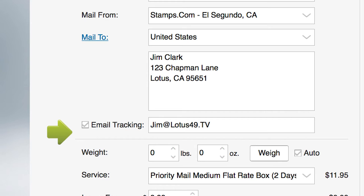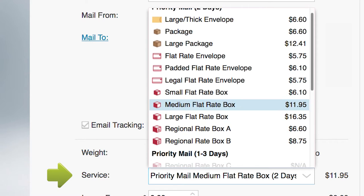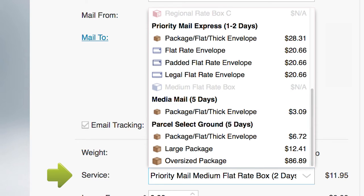Next, place your package on the Stamps.com Digital Postal Scale. With the weight displayed, open the Service drop-down menu. Here you will find all the USPS Mail classes available for your package, grouped by delivery time.